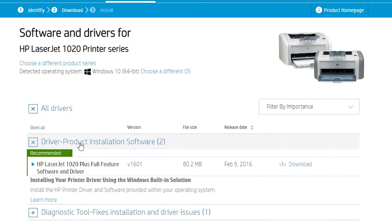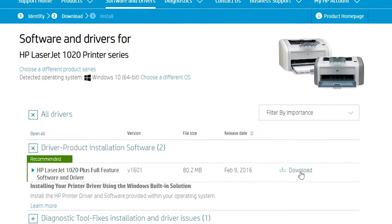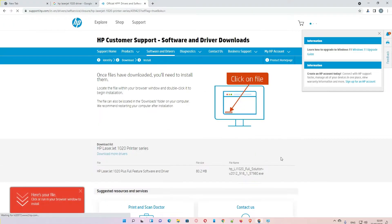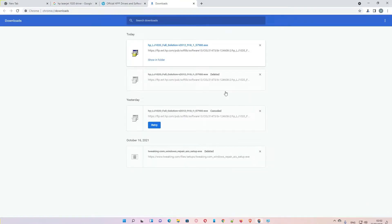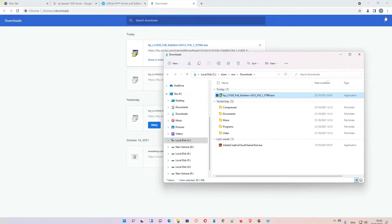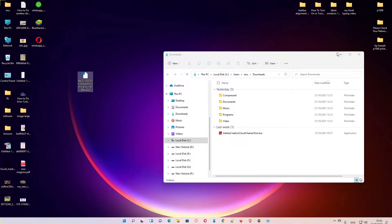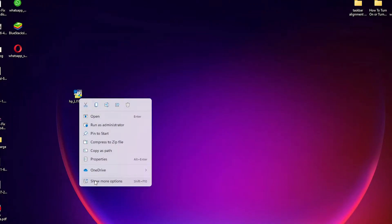In the driver product installation software, find our driver and download it. Then click on Show in Folder, drag the file to the desktop, right-click on it, and select Show More Options.